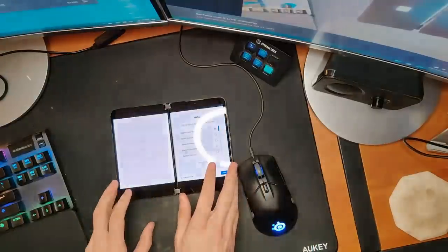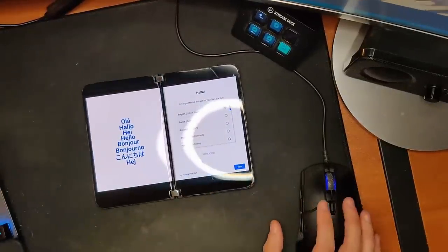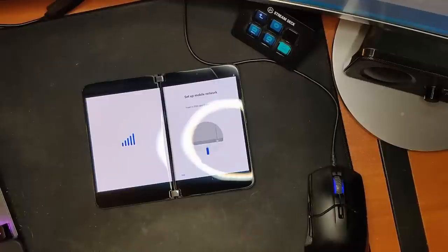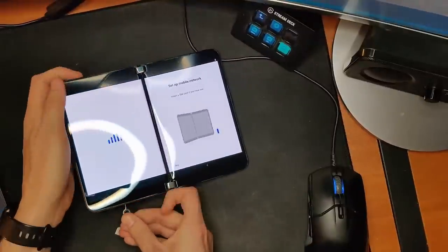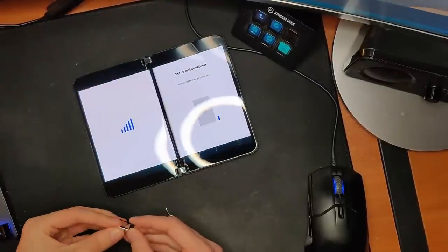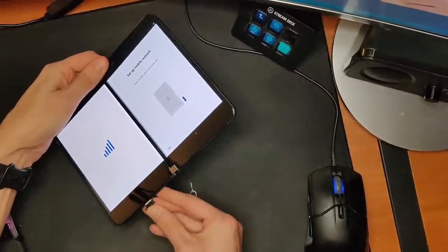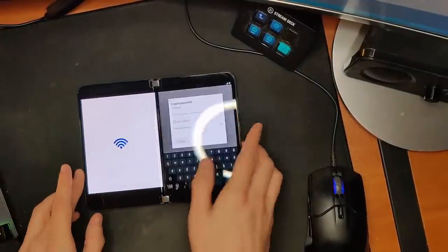As we boot up we've got that same Windows logo and Android logo. Let's zoom in a little bit and let you guys see the setup process. We're speaking English. Let's go ahead and pop a SIM in — we'll pop the SIM out from the old and in with the new. The SIM is actually on the bottom this time, which is kind of weird — it used to be on the side. Now let's set up Wi-Fi.